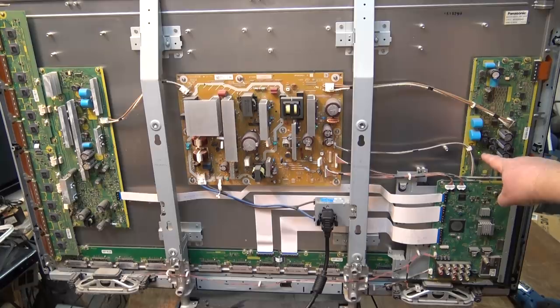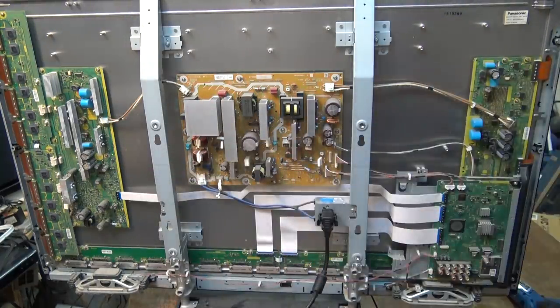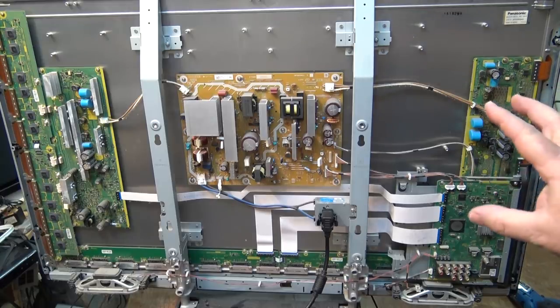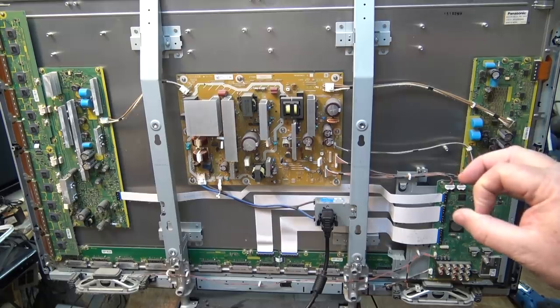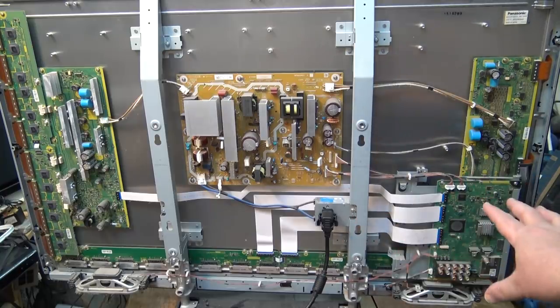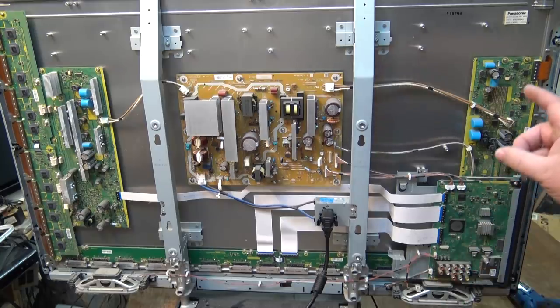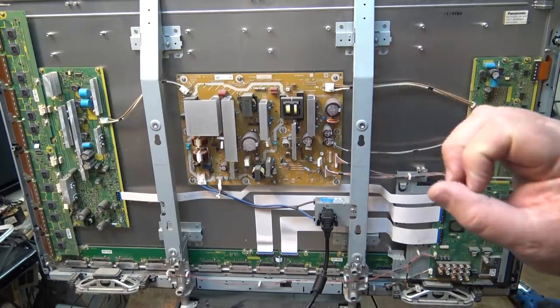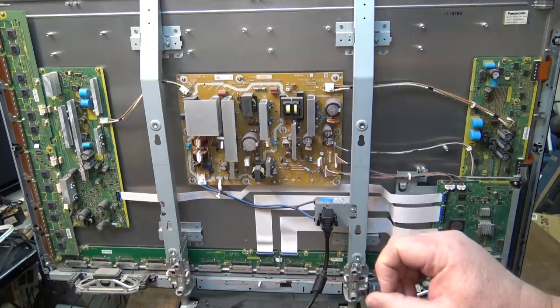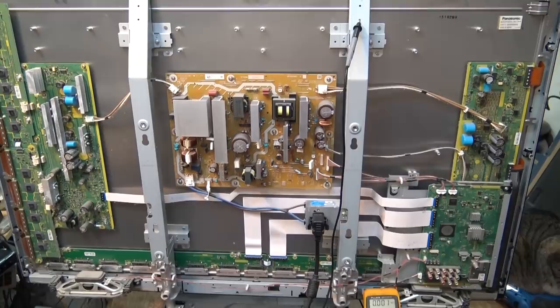We get a green light down here - there's another green light over there, indicating the power supply is working and putting out the voltage for the two sustain boards to drive the panel. That will go off because it's gone into shutdown mode. It looks like it's being shut down by the brains of the set - the A board, which has got your microprocessor. The fault code showed a power supply over-voltage or a failure of the A board.